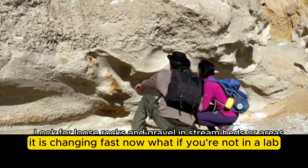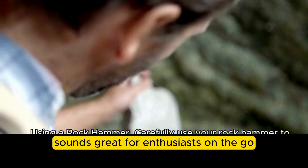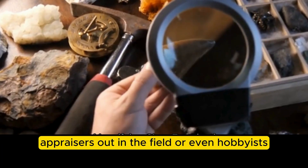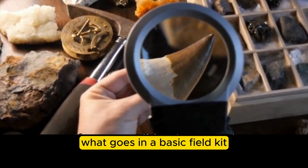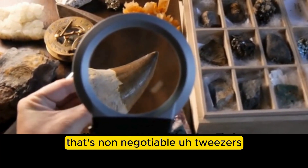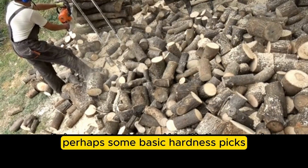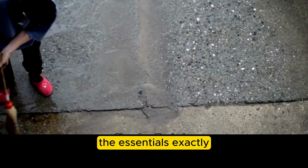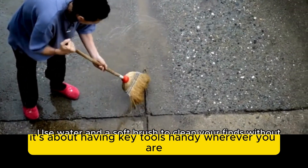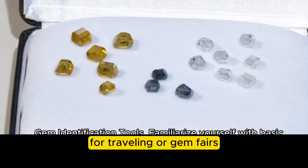For gem dealers, appraisers, or hobbyists on the go — maybe attending gem shows or hunting — the guide covers portable and travel-friendly kits. A basic field kit should always include a good 10x triplet loupe, tweezers, a portable light source like a small LED torch, and perhaps some basic hardness picks — the essentials. There are also compact versions of other testers now, like portable refractometers or UV lights. It's about having key tools handy wherever you are.